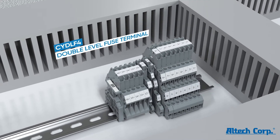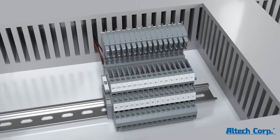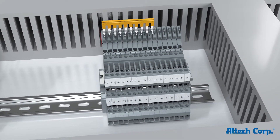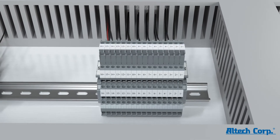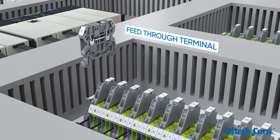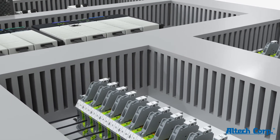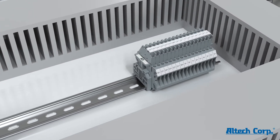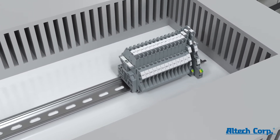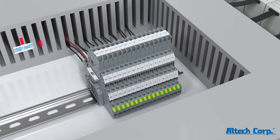This saves fifty percent of space on the DIN rail. A smart jump ring is also provided on all levels to connect three-wire devices with ground protection. A triple-level terminal block with a unique functional capability on each level replaces three terminals and saves sixty-six percent of space on the DIN rail.